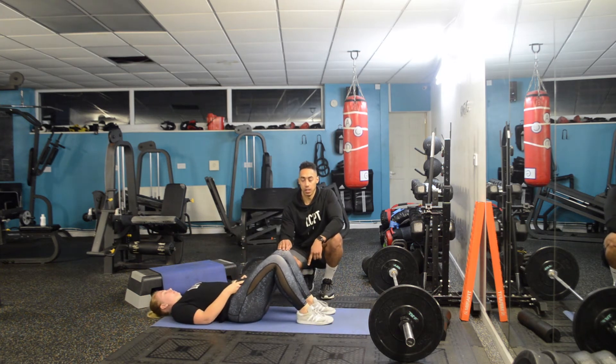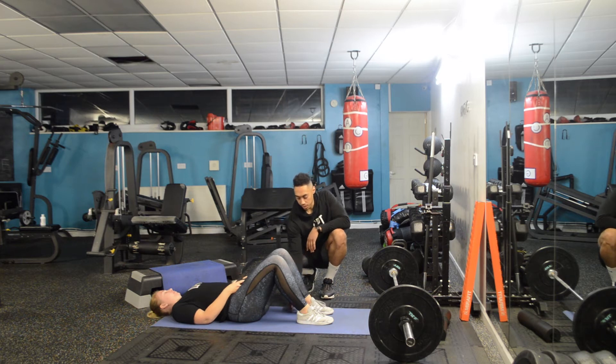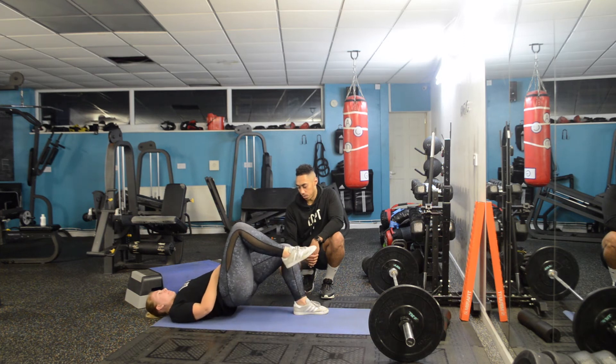A good way to check if you're doing this right is to figure out whether you're feeling it more in your hamstrings or your glutes — the back of your leg or your bum. Hayley felt a bit of both, suggesting her feet were a little too far out. Bringing the heels in slightly shifted the sensation more into the glutes.